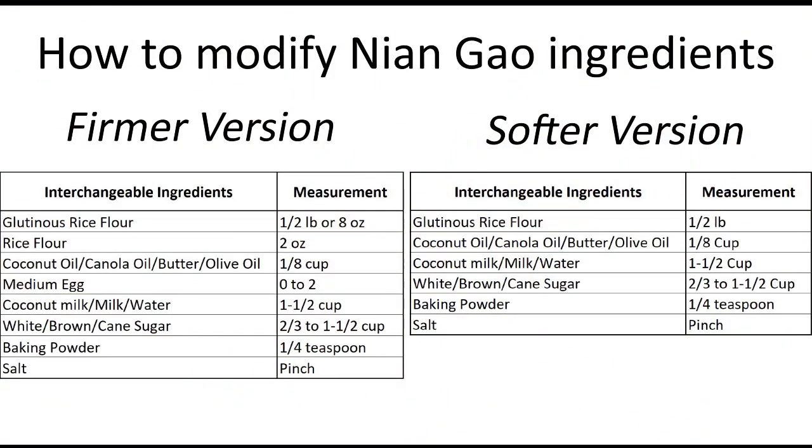If you'd like to modify the Nian Gao to your liking, you can use this chart as a guideline. Interchangeable ingredients can be used, as long as the measurement stays the same.